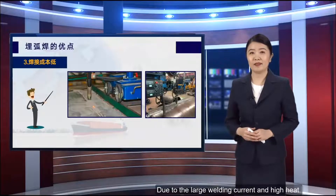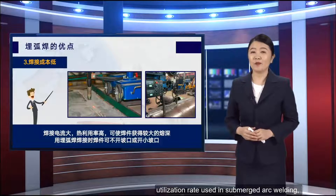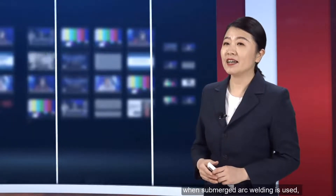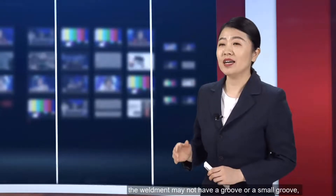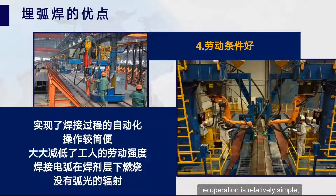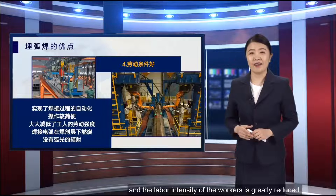The third advantage is low welding cost. Due to the large welding current and high heat utilization rate used in submerged arc welding, the weldment can obtain a large penetration depth. Therefore, when submerged arc welding is used, the weldment may not require a groove or only a small groove, which reduces the cost. The fourth advantage is good working conditions. Because submerged arc welding realizes automation of the welding process, the operation is relatively simple and the labor intensity of workers is greatly reduced.